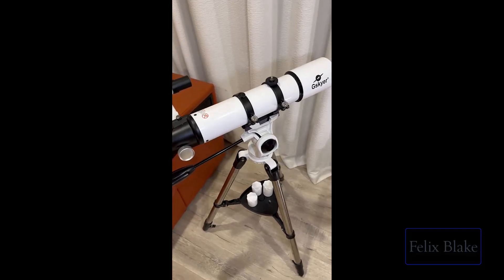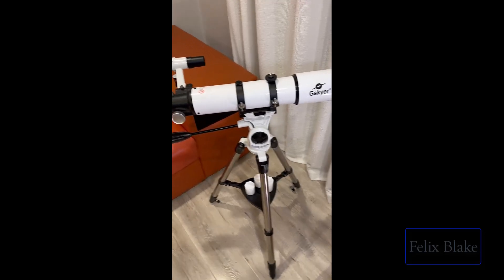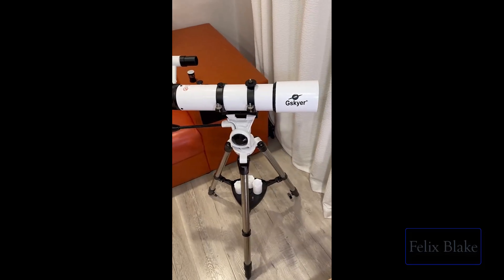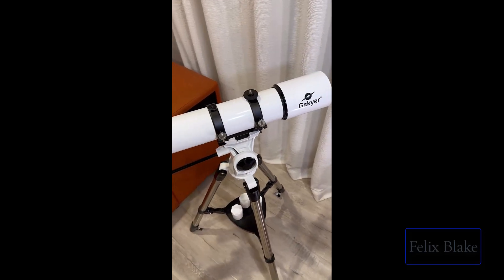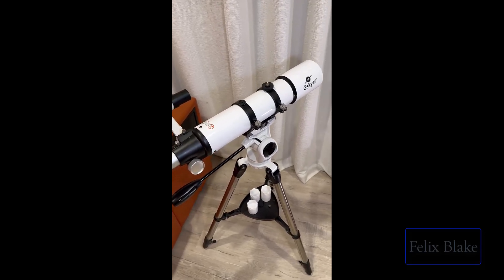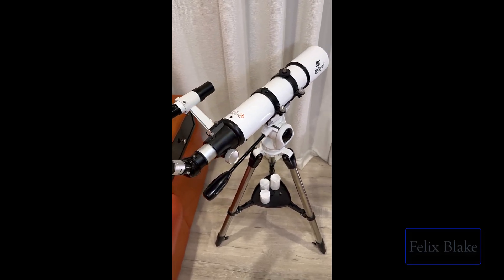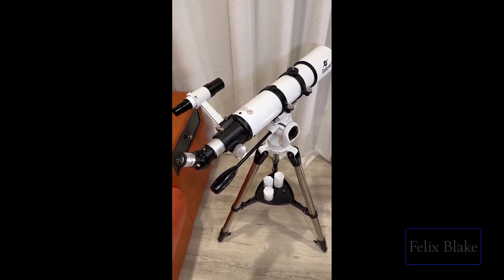I was able to see Jupiter, Mars, and Saturn pretty easily. I even saw the moons of Jupiter on my very first day, having pretty much no experience with telescopes. So it definitely works if you know at least a little bit about how to use it.